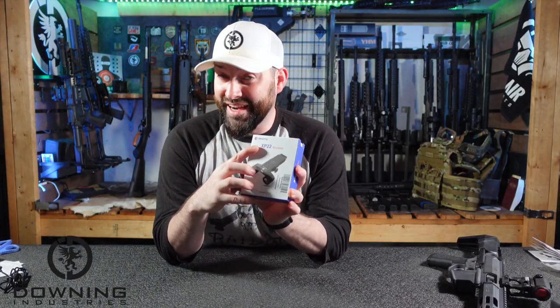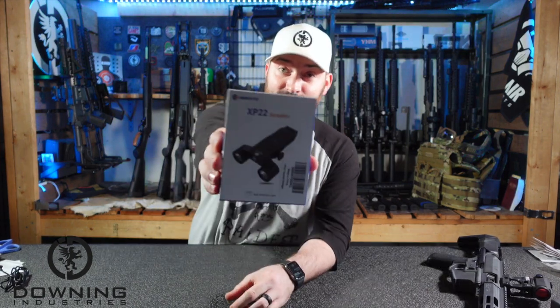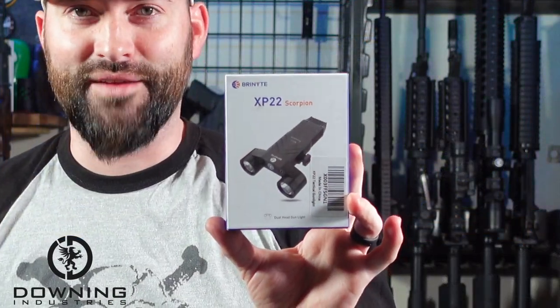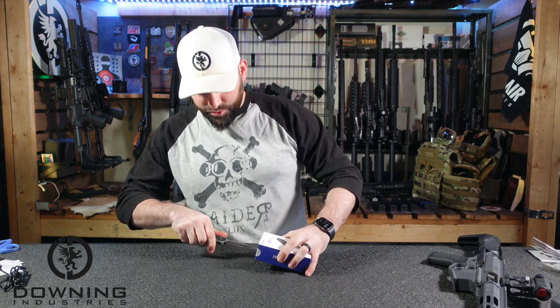I'm going to butcher the name of this company, but I believe it's Brinyte — B-R-I-N-Y-T-E. That's the folks right there. I'm used to my lights being a little further back; I changed things up so I might have to zoom in, but that's the company. Anyway, let's open this thing up, and while I open it up, we'll do our little disclaimer.